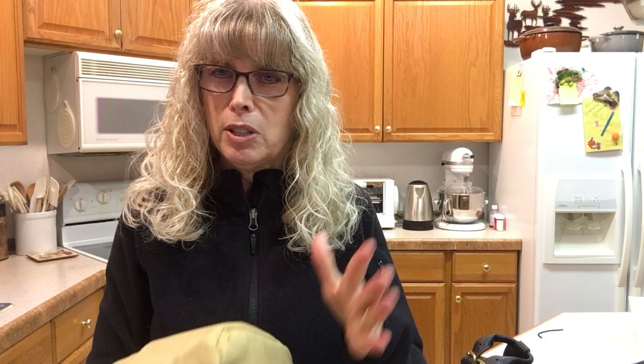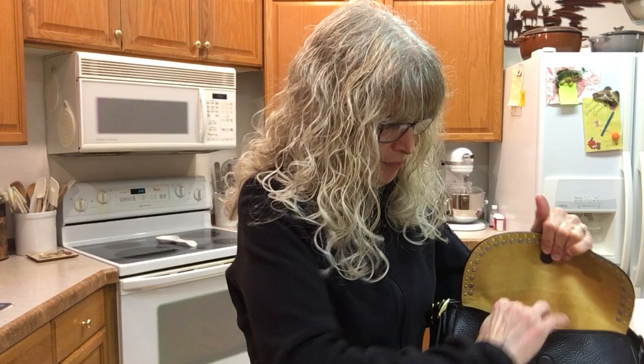I think the organizer makes a big difference in giving structure to the bottom of the bag even though it's soft. It comes in a lot of colors — I chose khaki because I felt it went best with my bag. You can get beige, black, gray, and others, but this organizer is going to be dedicated to this bag.